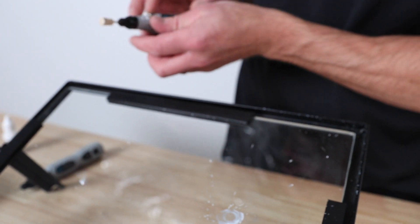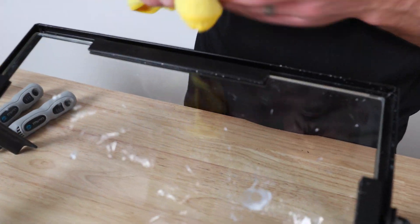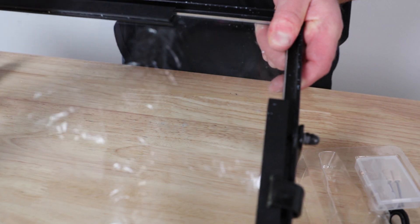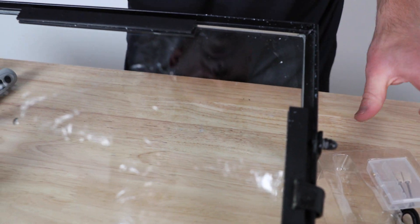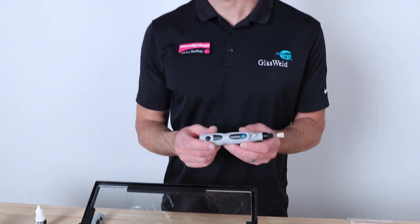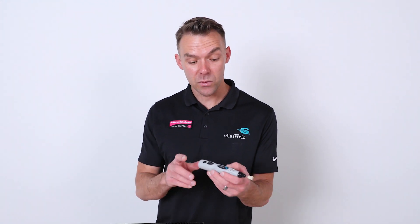Keep it flat for about 10 to 15 seconds until it kind of dries out a little bit, then turn it off, set it to the side, and polish and clean that up. The windshield repair drill and pit polishing pack will help you improve your efficiency and ease of use during your repairs throughout the day, as well as dramatically improve the look of the finished repair by improving the sheen of the pits that you work on.